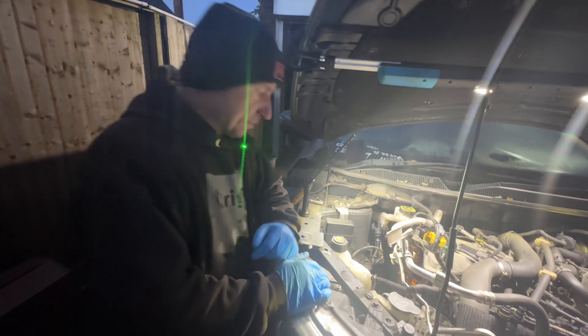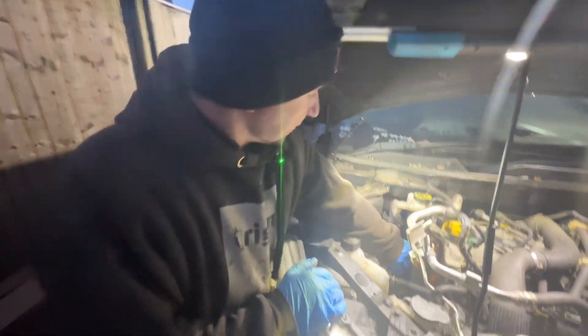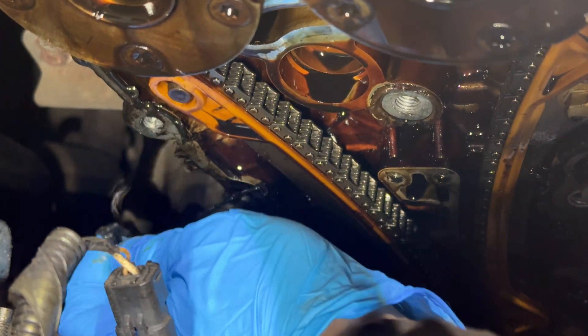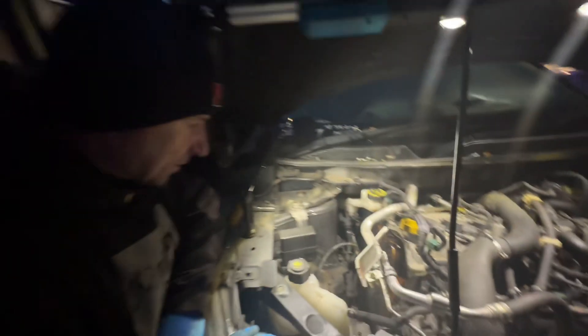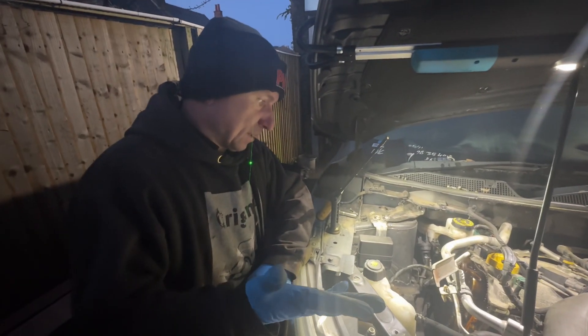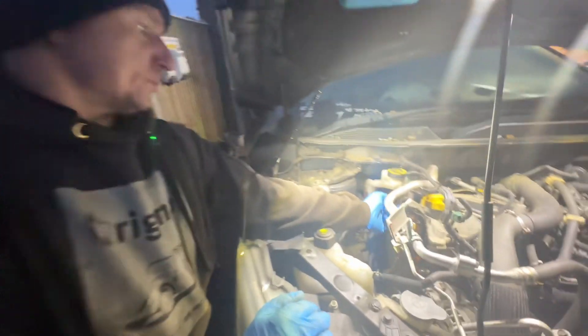When I started stripping the timing cover off, I noticed this has been stripped before. You can see there's silicon on it — not the original, it's got the black silicon on it. So somebody obviously had the timing cover off previously, whether they did the timing chain or not I don't know, but the chain is proper slack.